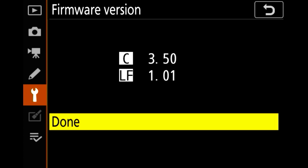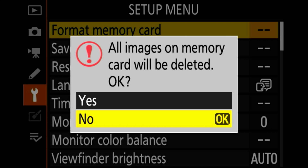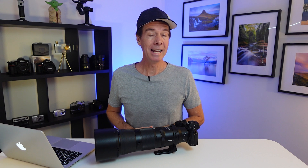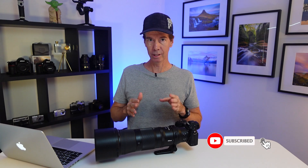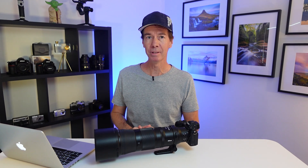It's pretty quick and easy, isn't it? If you wanted to, you can now go back and format your memory card so it doesn't have that .bin file on it anymore. You can use that exact same method to not only update future Z lens firmware but also your Z mount cameras. I hope this has helped you out when it comes to updating the firmware for your Nikon Z lenses.